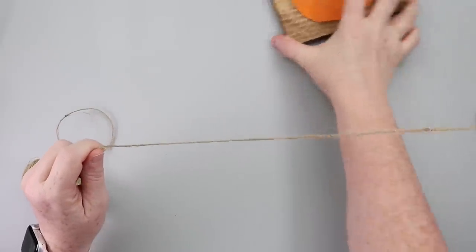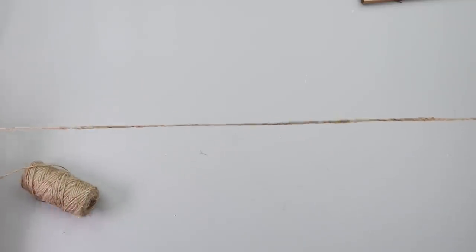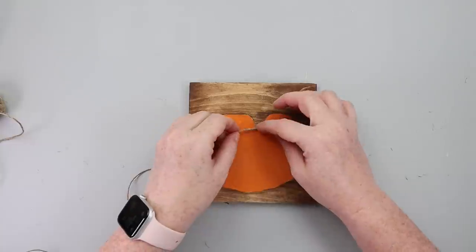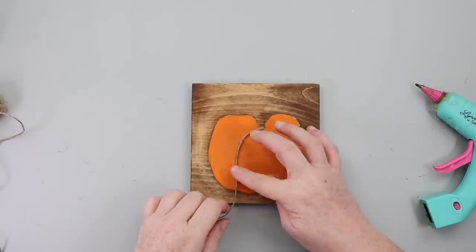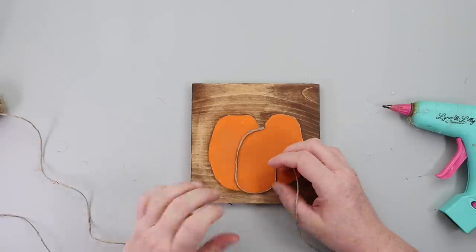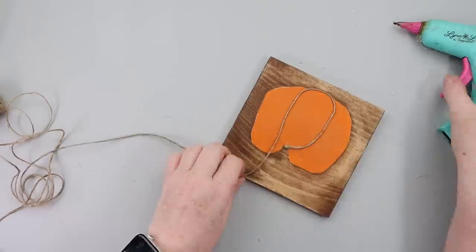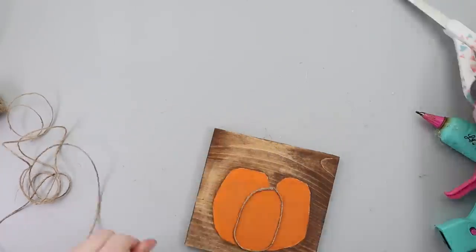Grab some twine — or you can use yarn. I'm taking a lighter and burning off some of the hairs, but keep water or a fire extinguisher handy and don't do this if you're afraid of fire. Once that orange paint dries you can still see the pencil lines on your pumpkin. Take some hot glue — a detail tip glue gun like the Surebonder is best for a little amount of glue — and put hot glue along those lines, attaching the twine so the pumpkin is outlined with twine when finished.